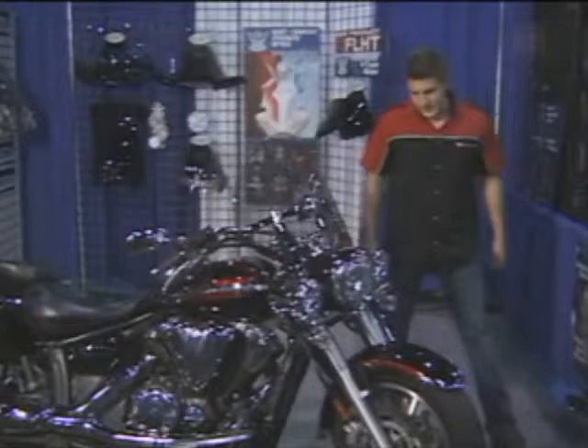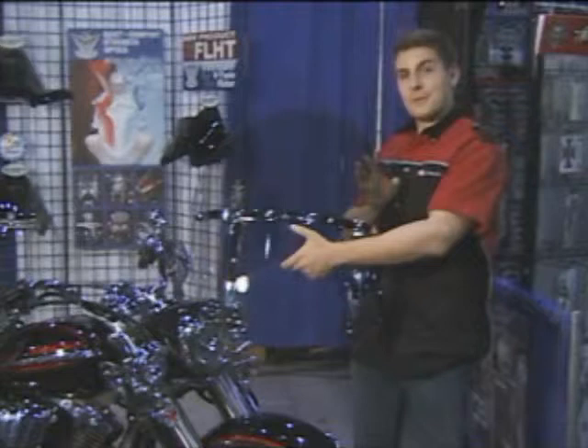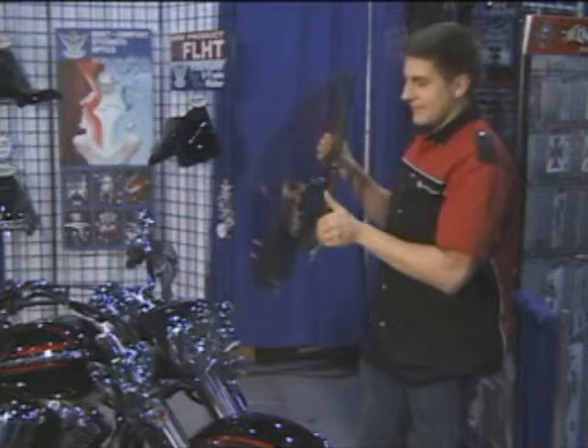What do I mean by quick-release windshields? National Cycle switchblade windshields are the only true quick-release. All stainless steel internal components as well as all polycarbonate material. It comes in four different sizes and also different tints, and it's just as easy to put back on.